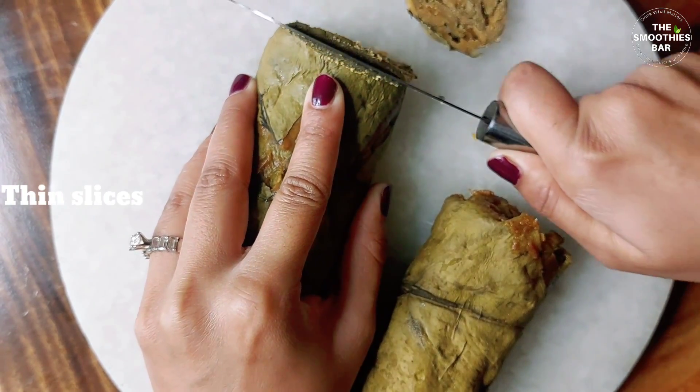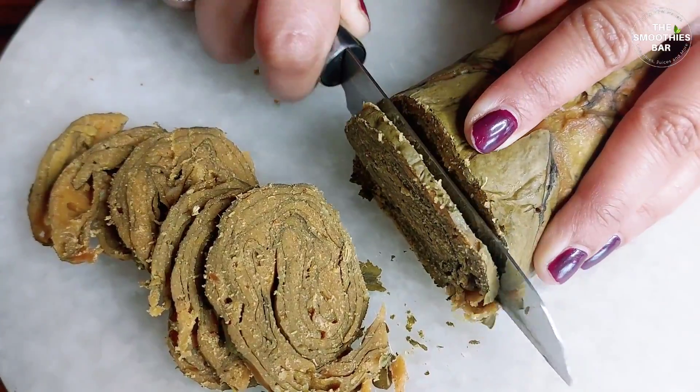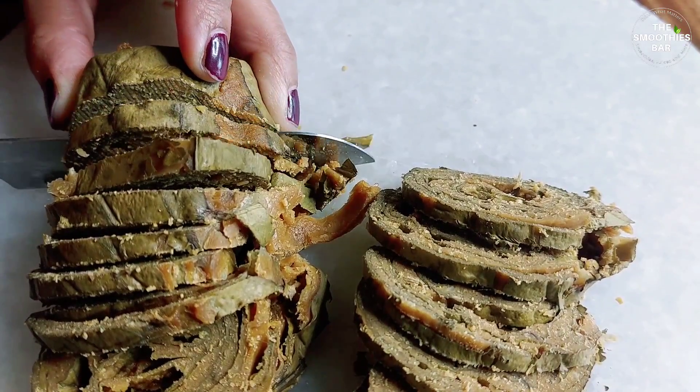Use a knife to cut each roll into thin slices — the thinner the vadis, the crispier they get. I will show you two methods of tempering these vadis to make them crispy without frying: first in the microwave, and second on a flat pan on the stovetop.